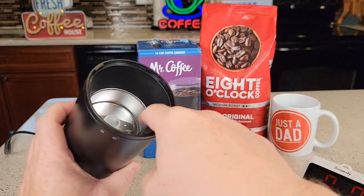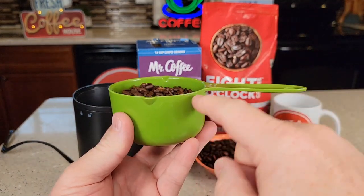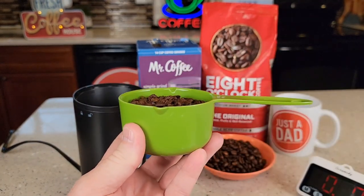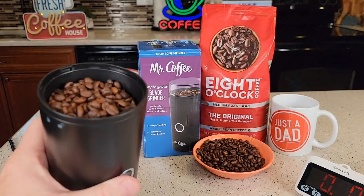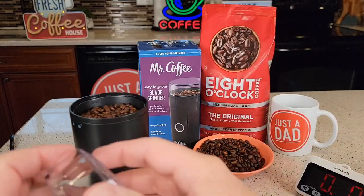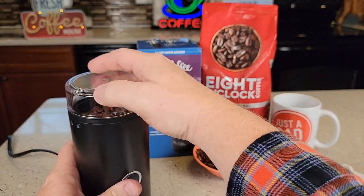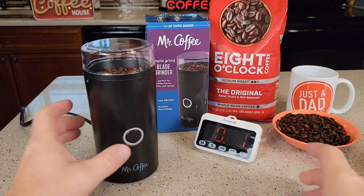Let's put our coffee in there. There are really no measuring lines inside, but I've got 14 tablespoons in this one cup — it's just below what a one-cup measuring cup is. You can see that fills it up right about there. We're going to time it, put the lid on, hit start and go.